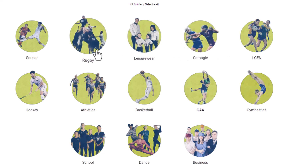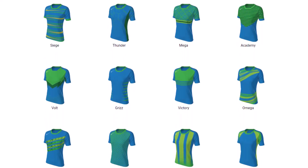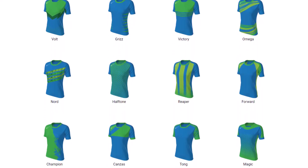Firstly, choose what section you want to go into. On the next step, select the product you want. Then choose and click on the design you like from our collection.